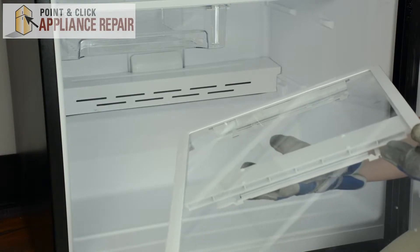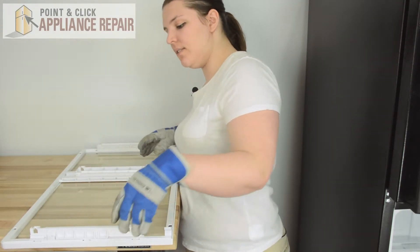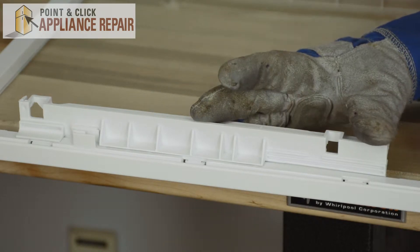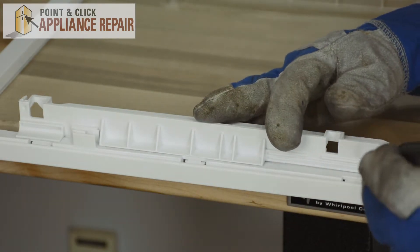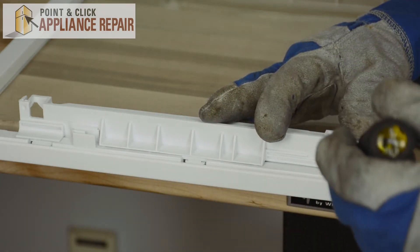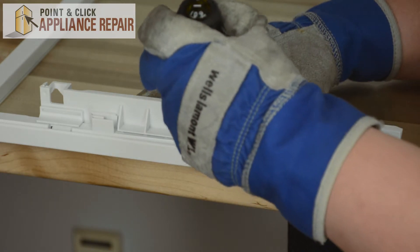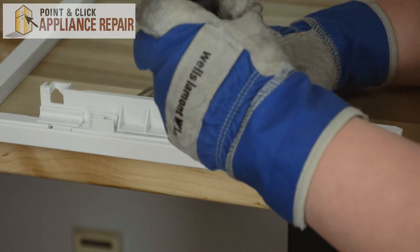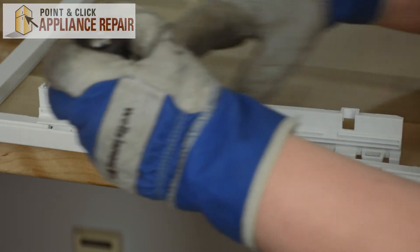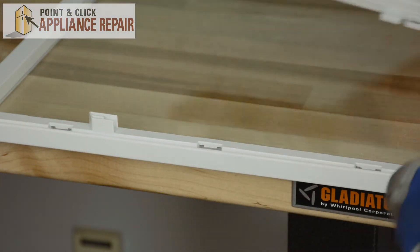We can set the shelf on a counter and place it upside down so we can reach the rails. In order to remove the left rail, we'll need to press in the tabs that hold it in place — there are three of them. Take the flat head screwdriver, push down on the tab and out. Then we can remove our old rail.